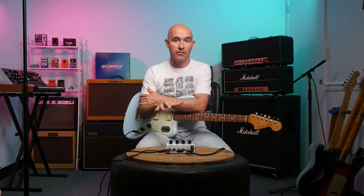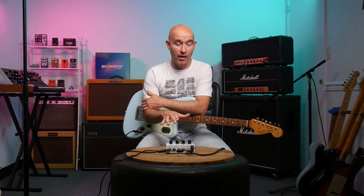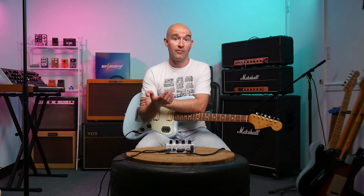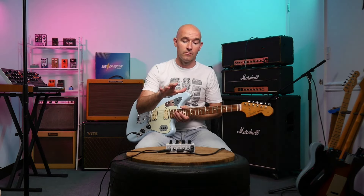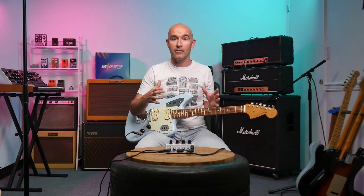The first of the three items we're going to look at is the Orange Terror Stamp. As a recap, this is a real amplifier that can sit on your pedal board — 20 watts, and it's an incredibly loud 20 watts. It is a blend of what they call hybrid amp technology, meaning you've got a real tube preamp which makes it sound great just like you'd expect from an Orange amp, but the power amp is solid state. So you get a lot of wattage in a very small size.